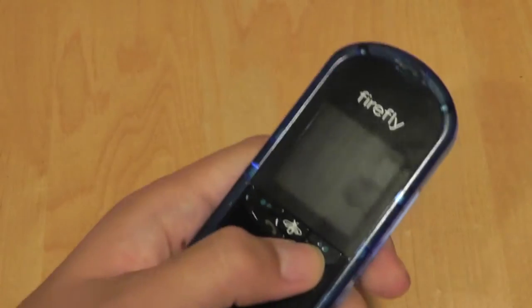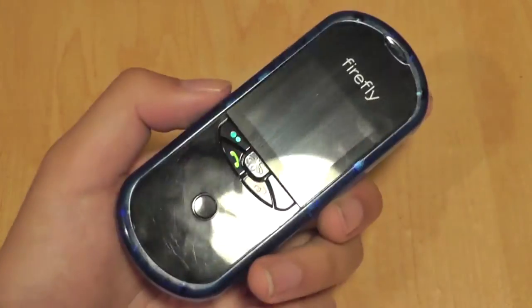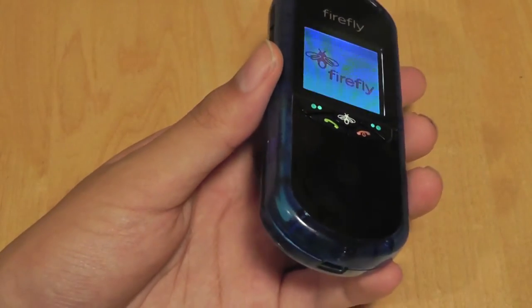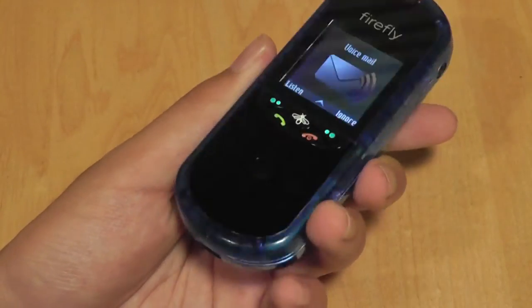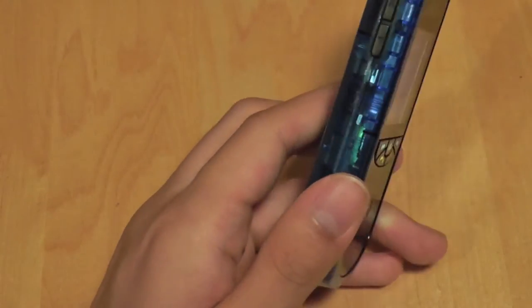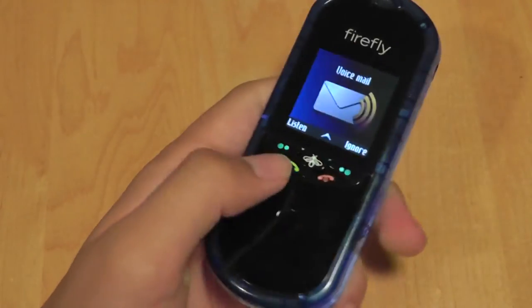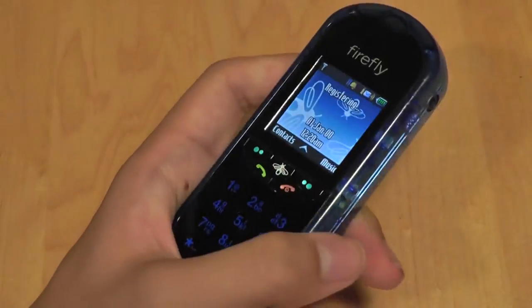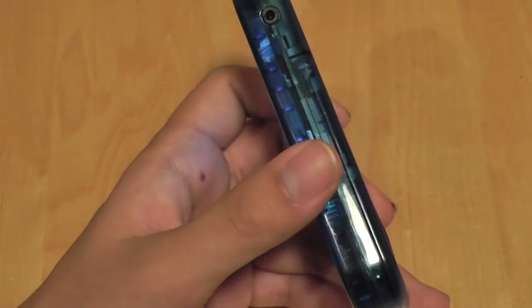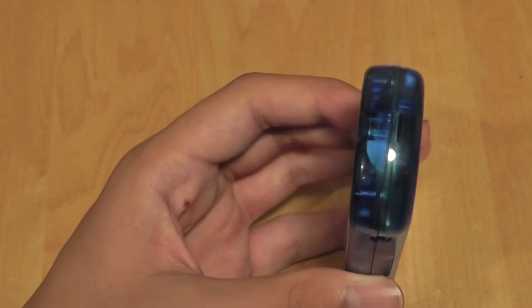If we take a closer look at the design in general, the general shape of the device is still retained from the original Firefly. You can still customize the device in multiple colors — we have the blue iteration here, which is semi-transparent, and you can still see what's going on inside like the original. However, one change is the inclusion of LED lights on the inside of the product.